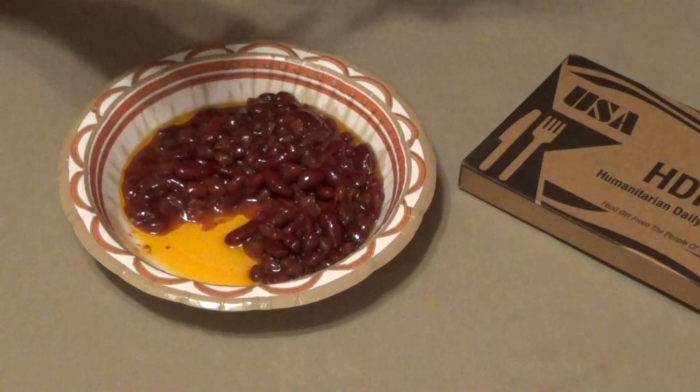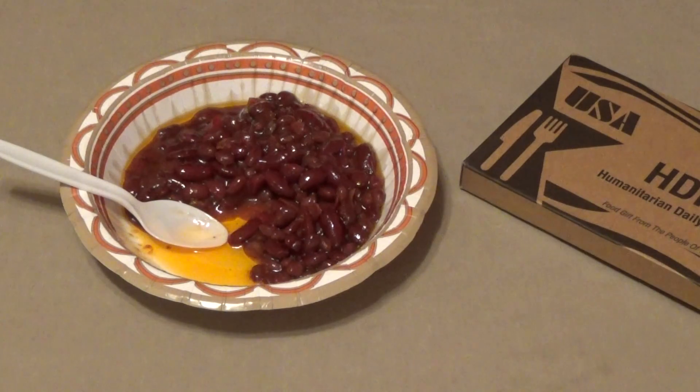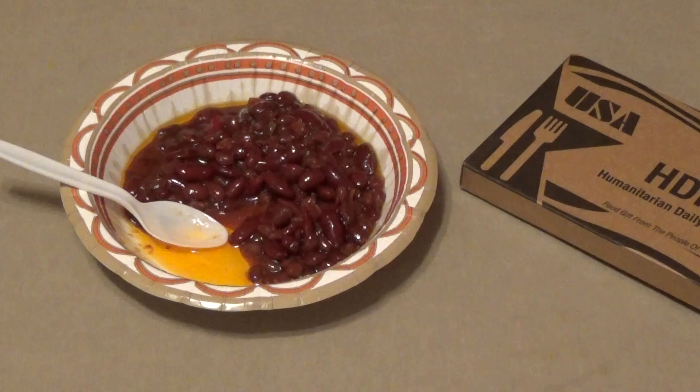Take another taste. If you told me this had meat in it, I'd believe you. It tastes like a very tasty baked bean recipe. No seasoning necessary — it doesn't need salt, pepper, or anything else. Very tasty.